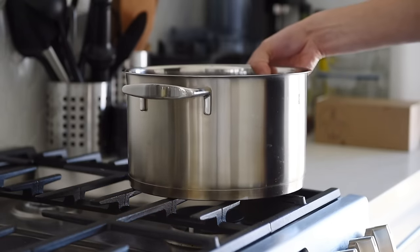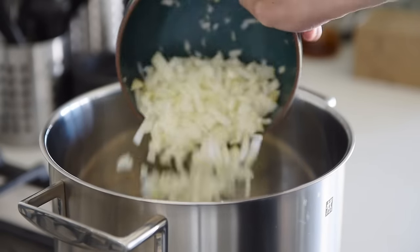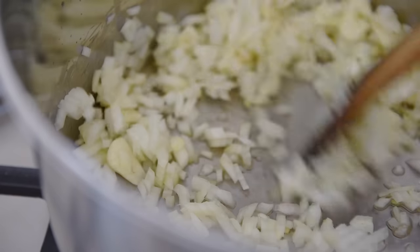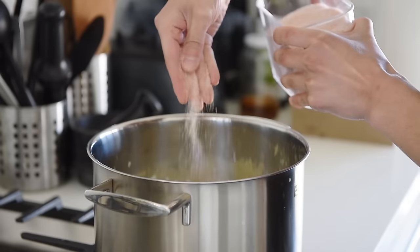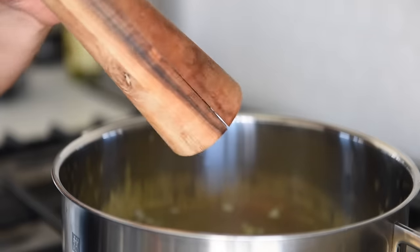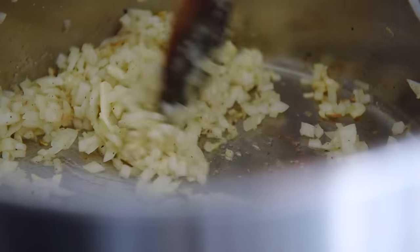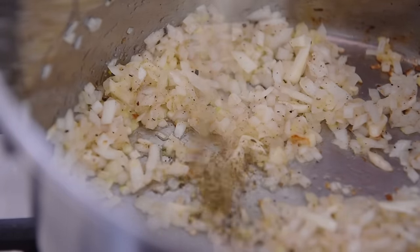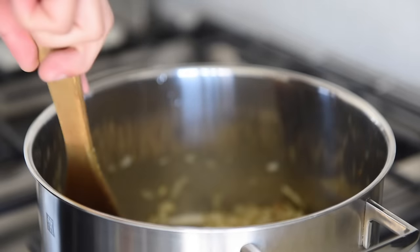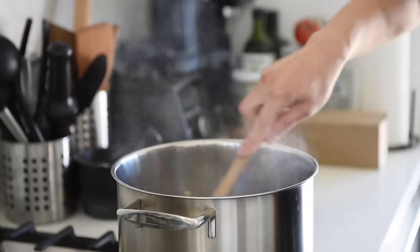Heat a stock pot to medium-high and add two tablespoons of avocado oil. Add the onions and garlic and sauté for 6 to 7 minutes. Season with about a teaspoon of salt and fresh cracked pepper. Taking the time to really sweat off the onions will intensify the base flavor of the soup. Add about half a teaspoon of dried oregano, then the celery and carrot, and sauté for another few minutes.